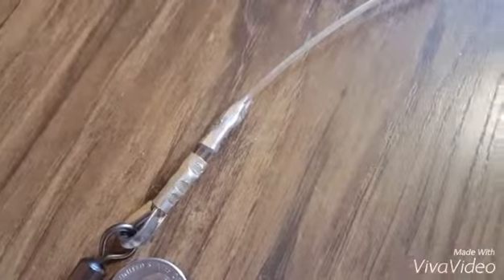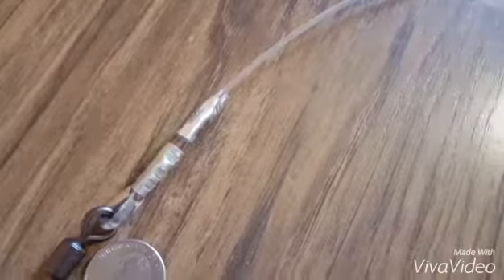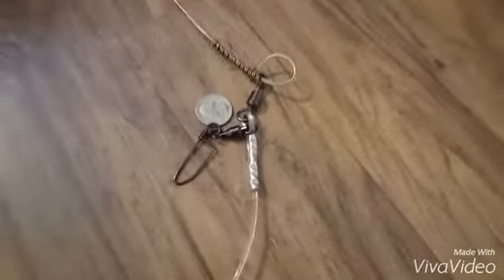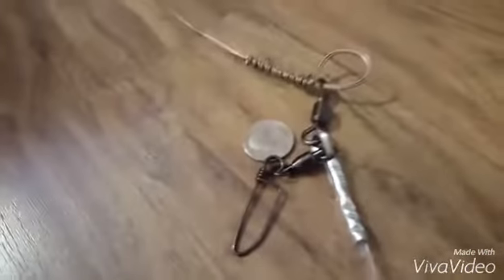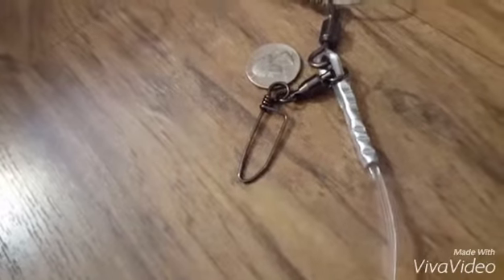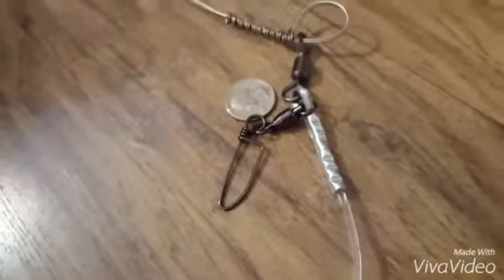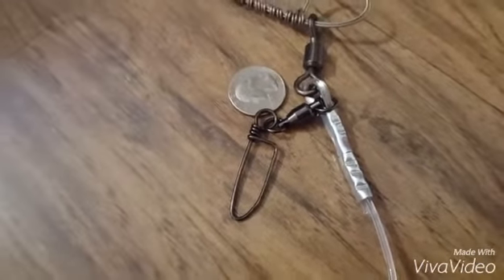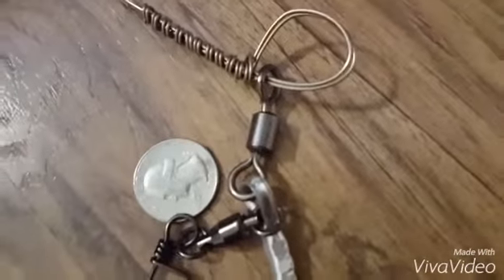At the top I've got the 6-aught 500-pound crane swivel with a thimble, and two 2.4-millimeter sleeves crimped to secure the mono. The mono runs for 10 feet all the way down to where I've got two more 2.4-millimeter crimps attached to the 6-aught 400-pound coast lock snap for your sinker.